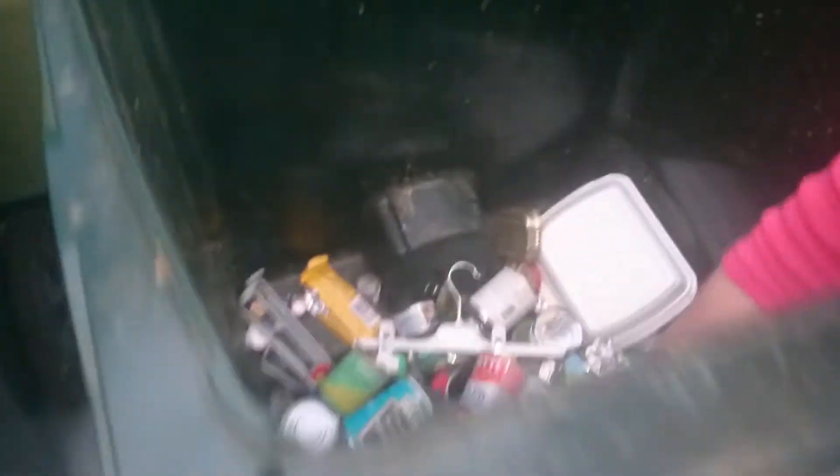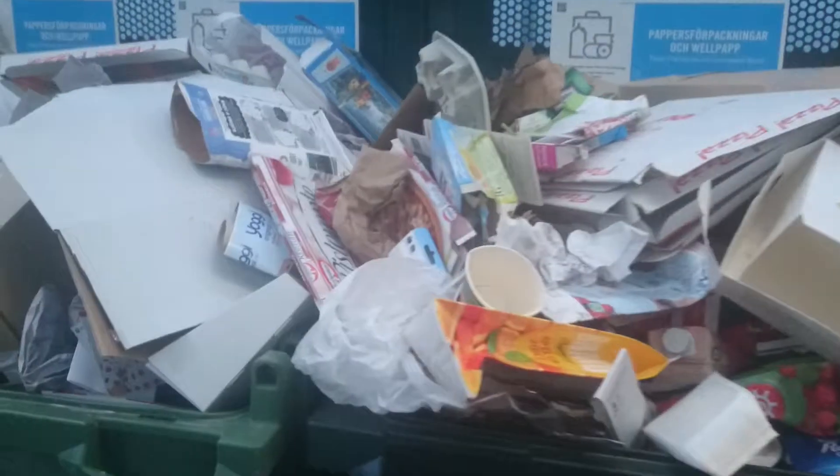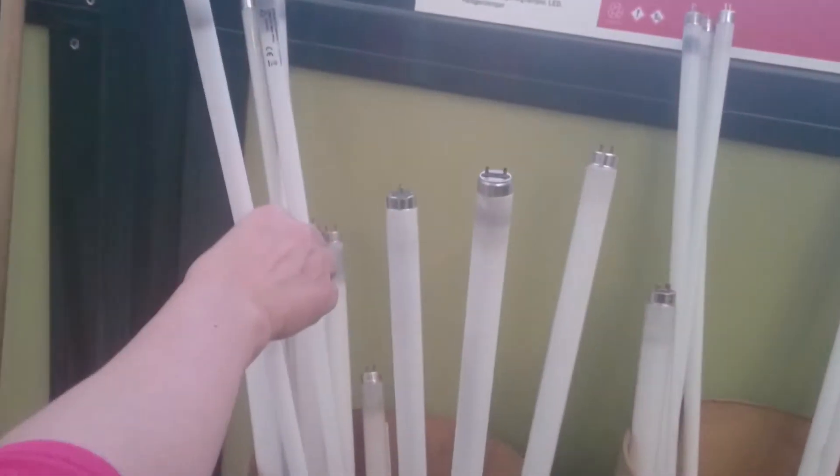And here is paper — both hard paper and soft paper, everything concerning paper goes here. And here is cardboard.